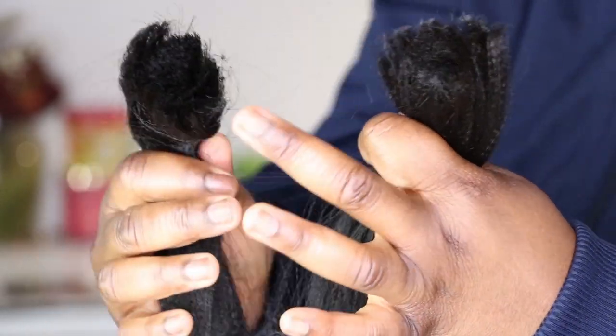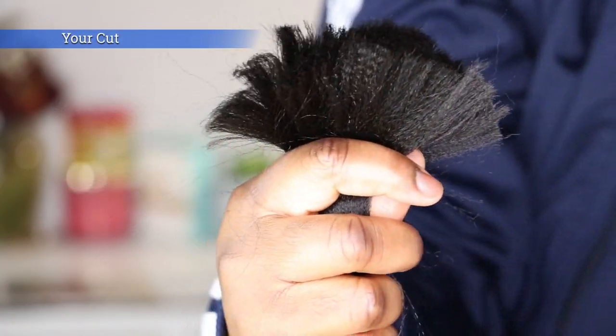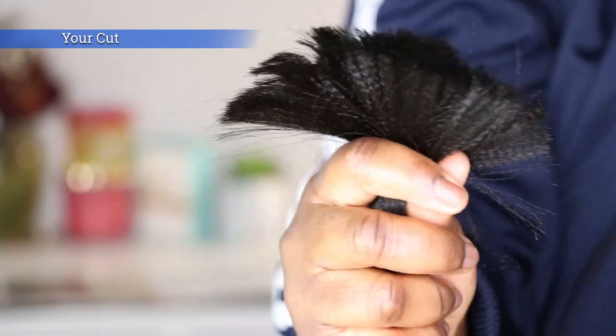There are two ends to the braiding hair that you snip: you have your cut end and you have the loose ends, which are the manufacturer's cut. They are very different, so you want to keep this in mind when you are doing your hair.